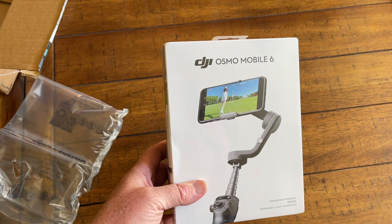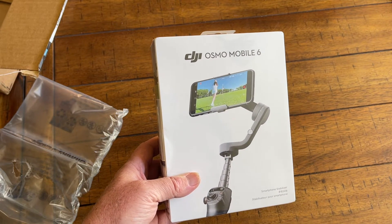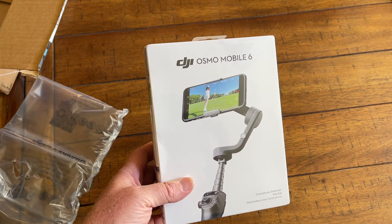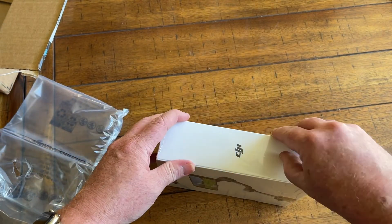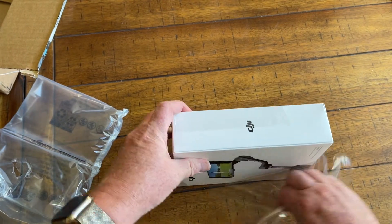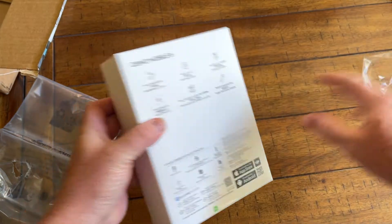They also have the DJI OM4SE, the OM5, and now the Mobile 6. So let's take a look inside here. We've got the clean white packaging, which is true of all DJI products.